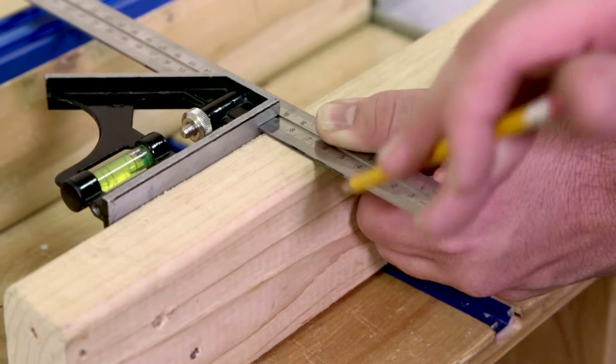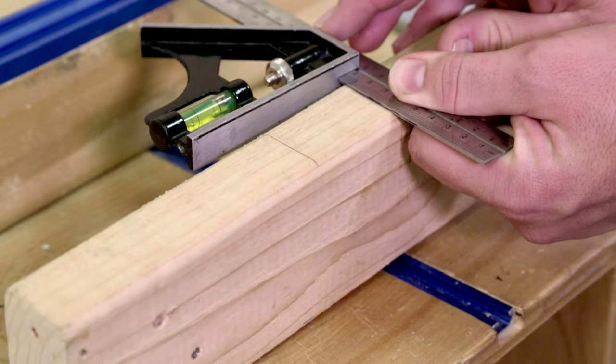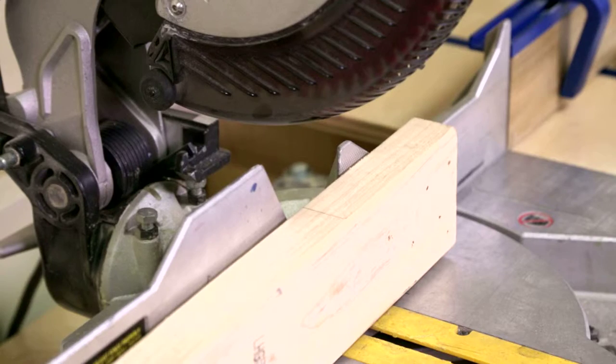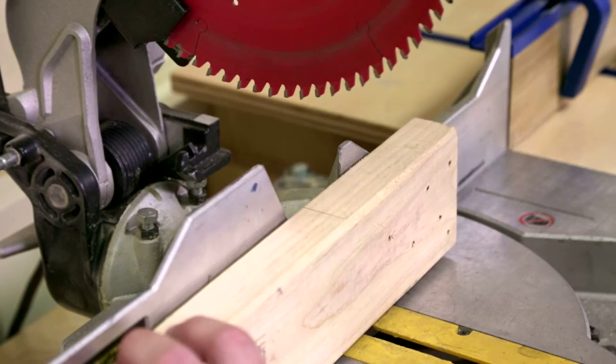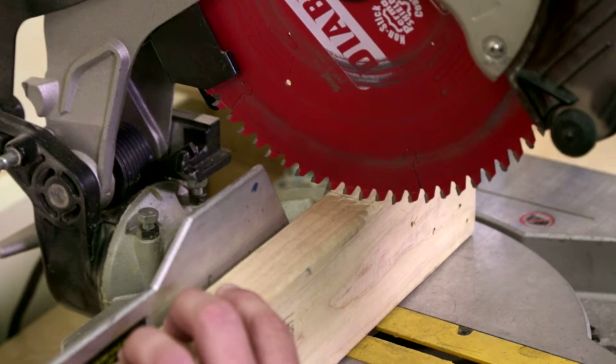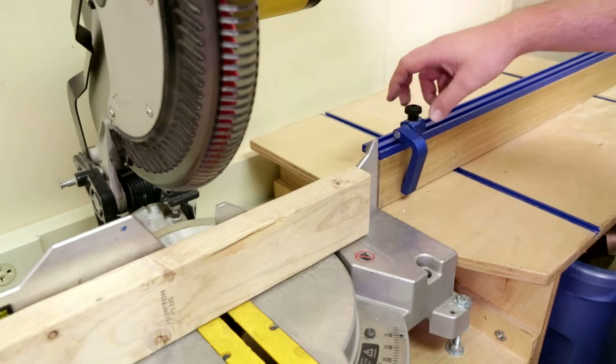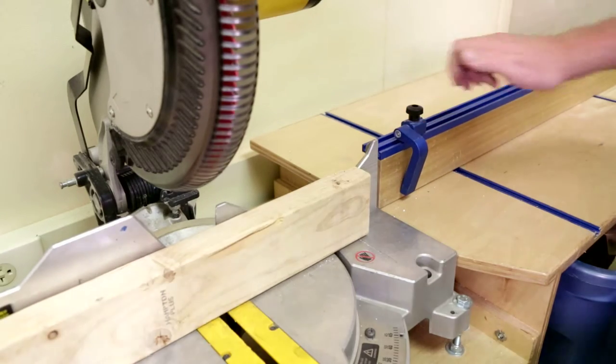Before cutting, draw a line on the part where you intend to cut the material. This will help you line up the blade. With hands away from the power switch, the blade guard can be raised slightly to lower the blade close to the line drawn on the work piece. A work stop can be used to make multiple pieces of the same length.